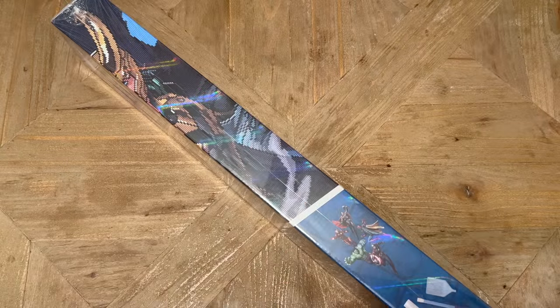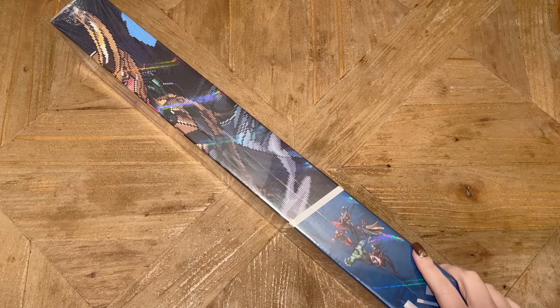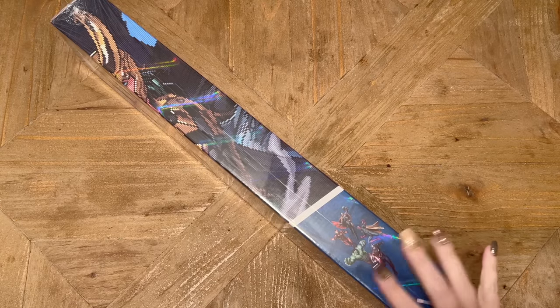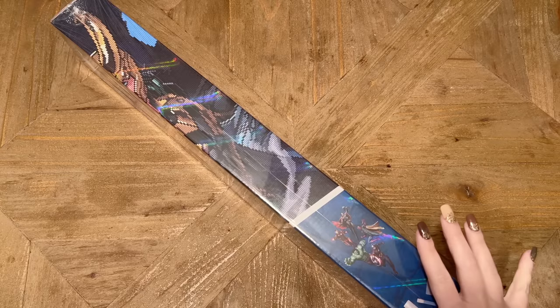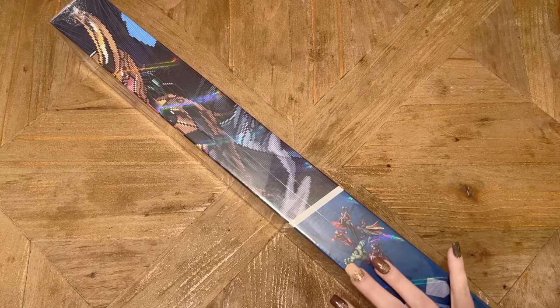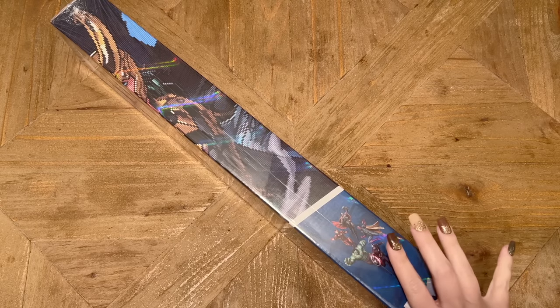Hello my friends, welcome back to my channel Diamonds and Washi. My name is Katie, and if you're new to my channel, hey welcome — I hope you'll consider subscribing for lots more diamond painting content. And if you are back, welcome back. To say that I am excited for this unboxing is the biggest understatement I could possibly make.